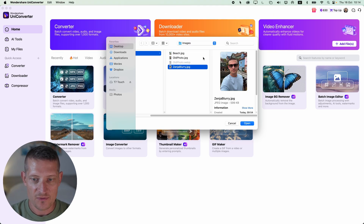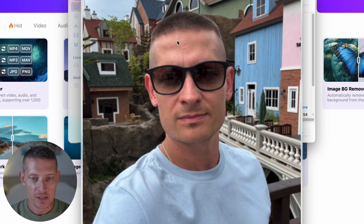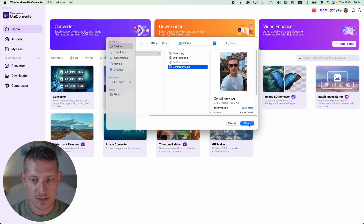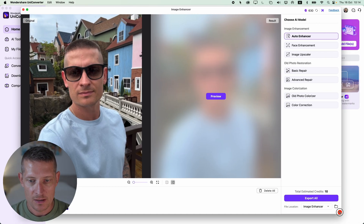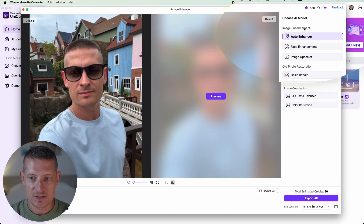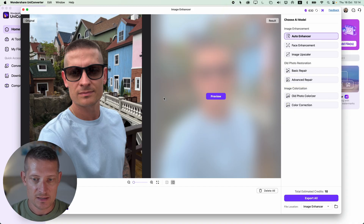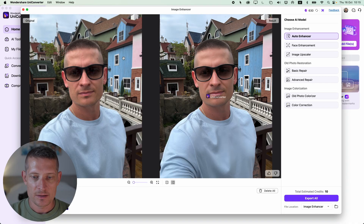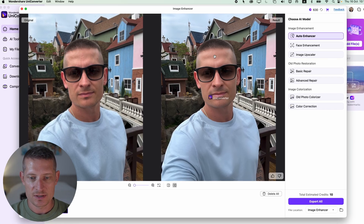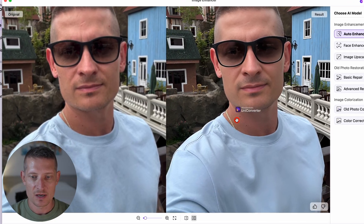I have this photo here — it's a selfie and it's a bit blurry, so I want to make the quality better. I'm going to add this photo. On the right side we have this menu and I'm going to select the auto enhancer feature. Let's click on preview and let it auto enhance my photo. And it's done. On the right side you can see the after and on the left side was the before. Look how sharp that photo got — that looks like a really nice and sharp photo.